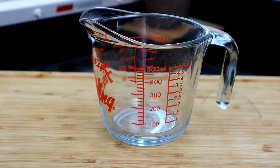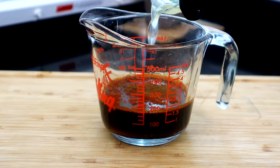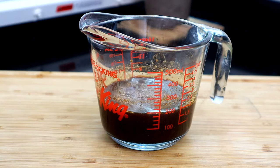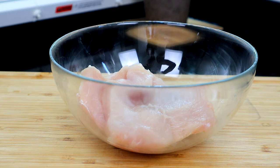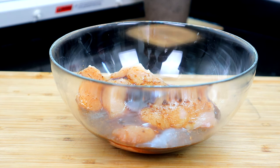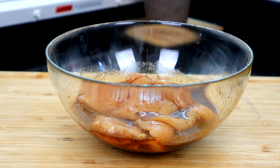Now we're gonna create our hot honey jalapeno sauce. We're gonna add our soy sauce, our honey, smoked paprika, jalapeno powder, a little pickled jalapeno juice, garlic powder, and our Cajun seasoning. We're just gonna get that whisked up. We're gonna take about half of our sauce — or marinade, whichever you want to call it — and pour it over our chicken. We'll save the rest for basting throughout the cooking process. Make sure the chicken is fully submerged, then sit it in the refrigerator and let it marinate for about an hour.